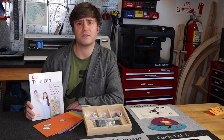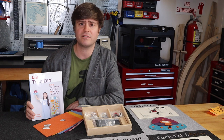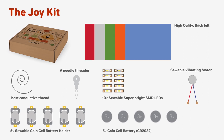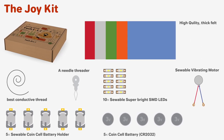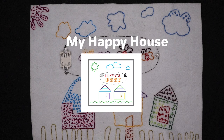We have two types of kits: the Joy Kit and the Awesome Kit. The Joy Kit includes all the materials needed for five circuits: a basic circuit, a switch circuit, two parallel circuits working with many LEDs, and using a motor.